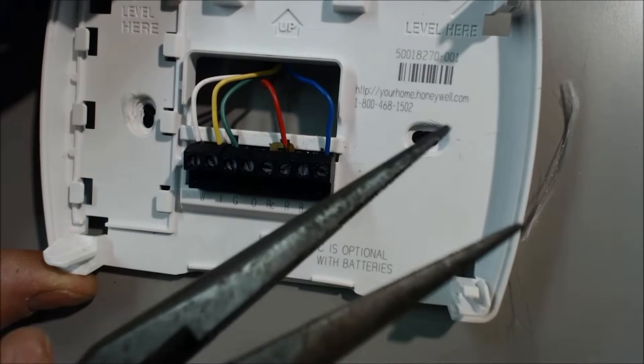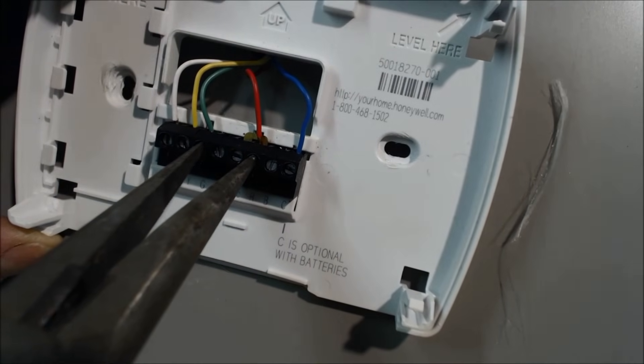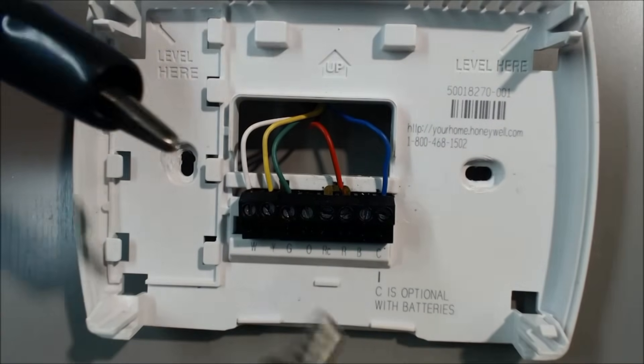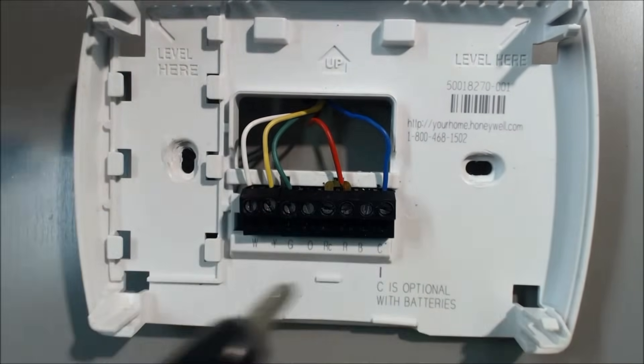If you want to take the thermostat completely out of play and you don't have a jumper wire, you could take a pair of needle nose pliers and jump from here to here. Or you could jump it out with a set of jumper wires — push one in here and one in here. Just make sure they're smaller than the opening, and that would jump it out as well.